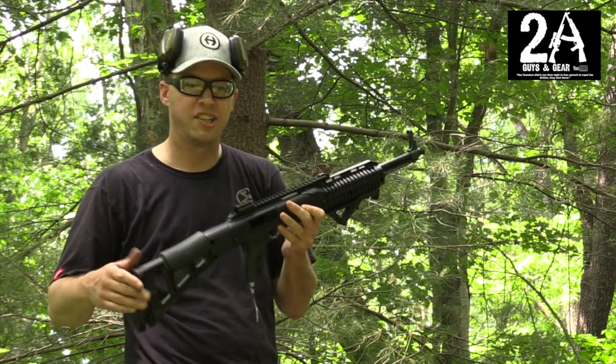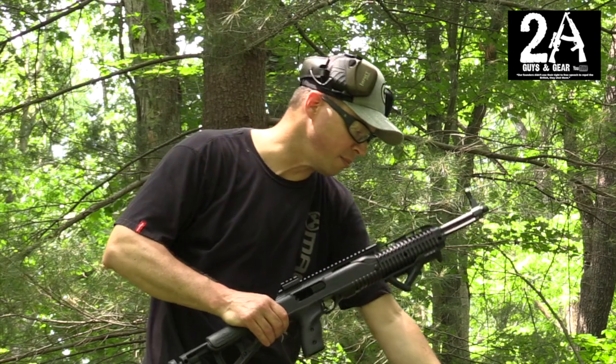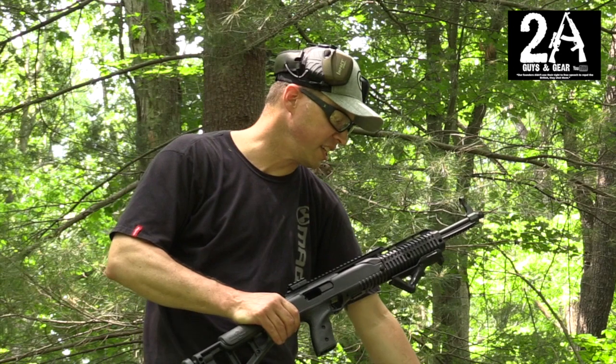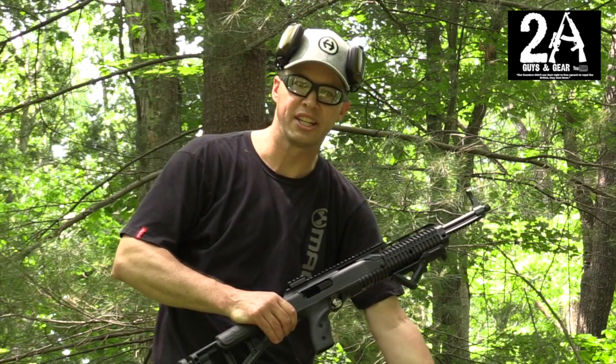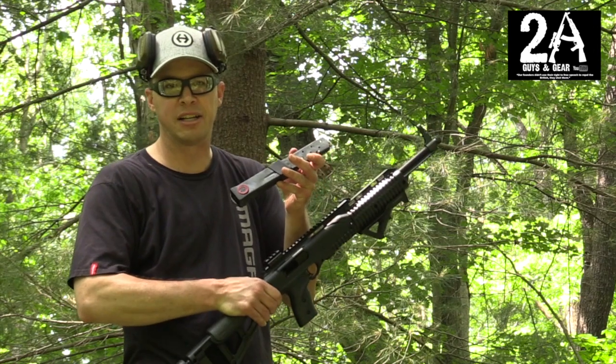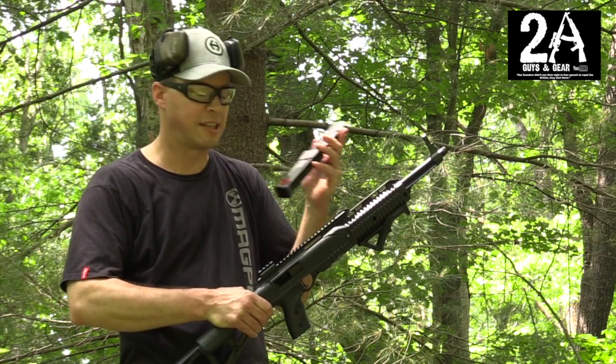If you guys have one of these, you know that just like most Hi-Points, they come with one or maybe two 10-round magazines. Luckily, Hi-Point has recently — within the last few years — come out with a 20-round magazine. It's a red ball magazine, and they sell these for the 9mm and the .45 ACP.